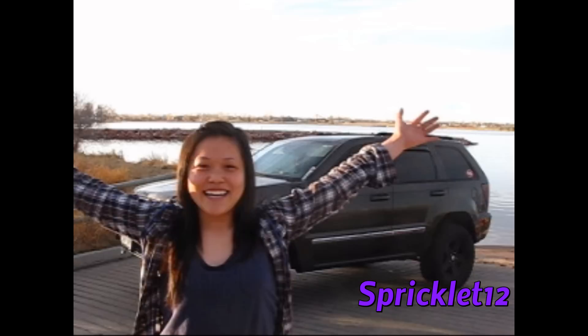Hey y'all, Elaine back here at ya. I know I haven't made a video in a couple months — I was busy — but now I'm back and I've gotten several requests for a walk-around about my Jeep, so let's go do it.